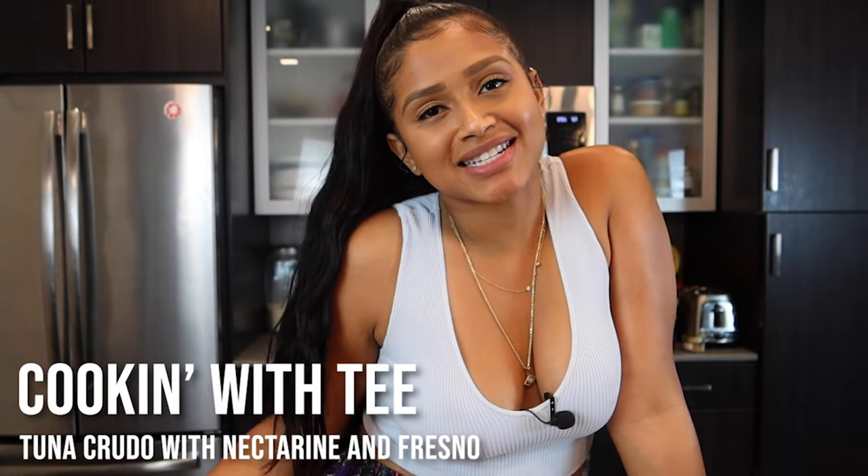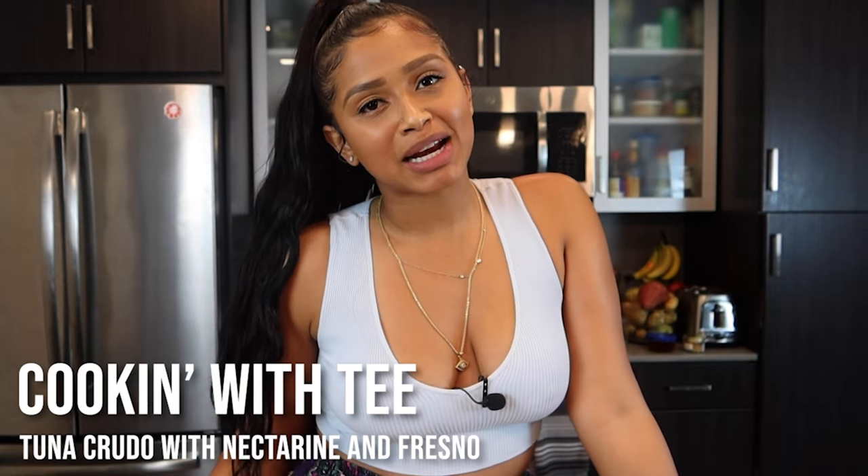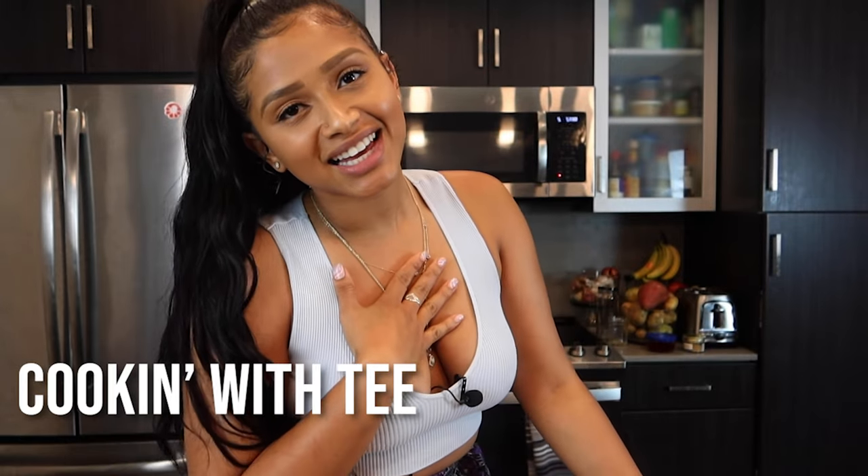What's good, Teacup Gang — welcome back to my channel. For those of you that are new, my name is Tiana G, aka Tea. Welcome to Cooking with Tea. I'm going to be making a tuna crudo today.